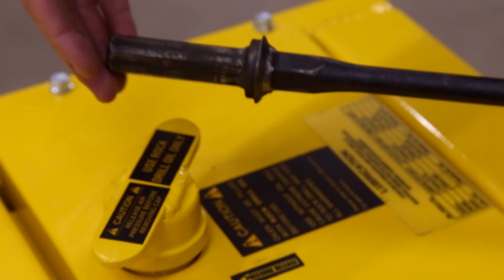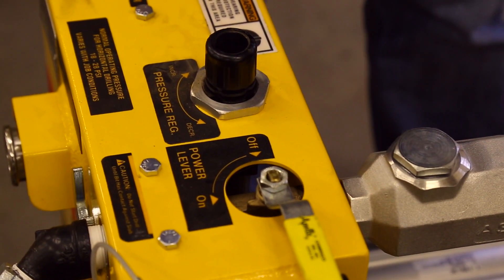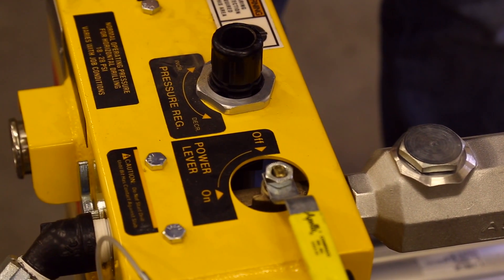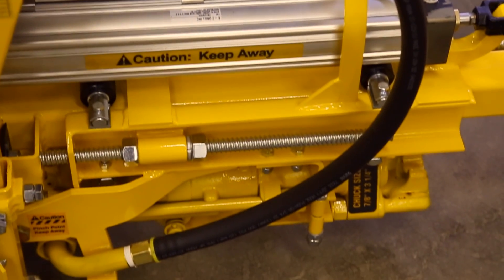Too low a feed pressure will result in mushrooming of your collar on the drill bit. Turning up the air compressor over 110 psi will result in damage to the component parts and the rock drill motor.